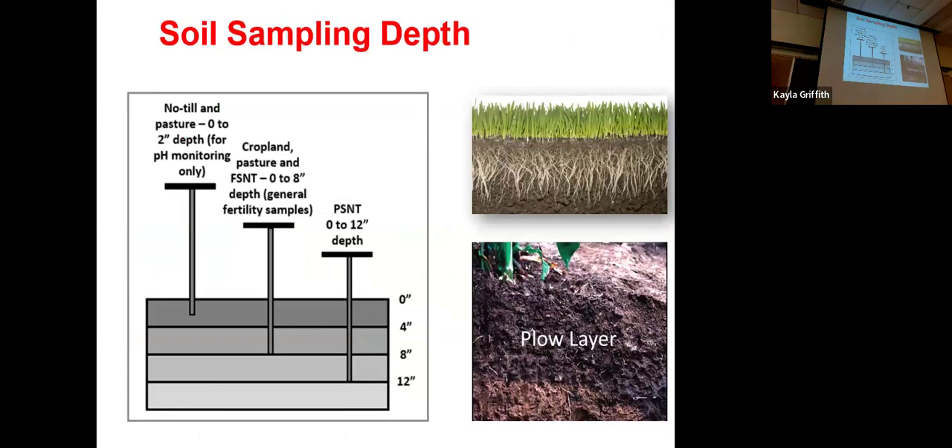Switching from thinking about the field as a horizontal flat surface to this three-dimensional soil layer: depending on what the field is used for and how it's been managed, we'll want to target different soil sampling depths. For a crop field that's no-till or pasture land where you're not rotating or agitating the soil very often, we really only need to look at the top two inches — especially since we're mostly interested in pH in those conditions. Whereas for basic soil fertility testing where we're planting corn or soy, we want to get deeper into the soil layers to see what's happening there.